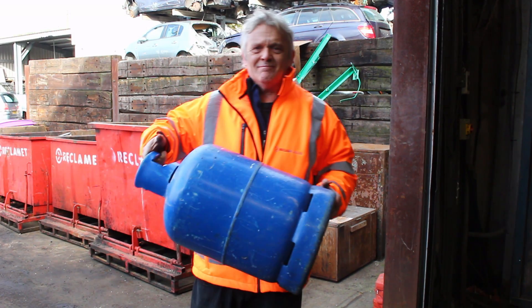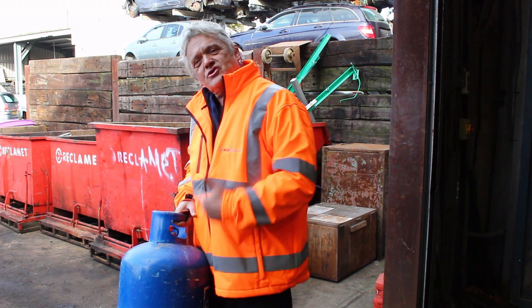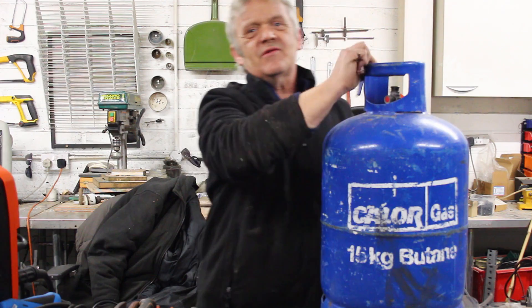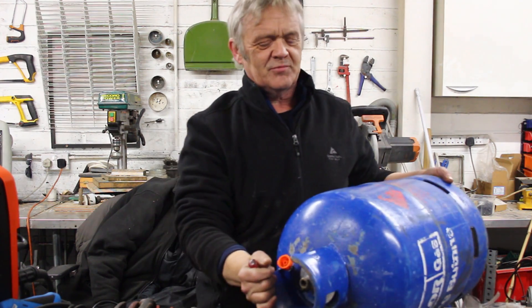So these things, even when you think they're empty, they're not. You can't do anything with them because they're a potential explosion hazard. That propane in there needs to be taken out — taken out in its entirety. Now it's easy enough to do if you follow a few simple basic steps.